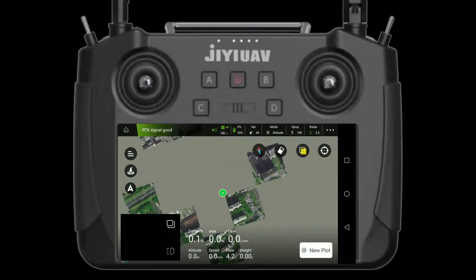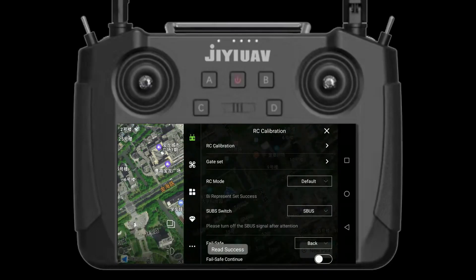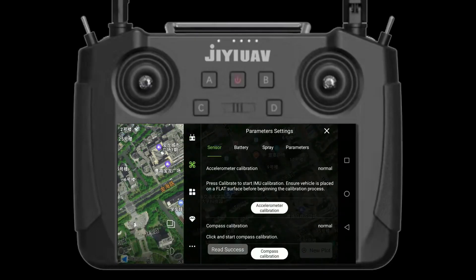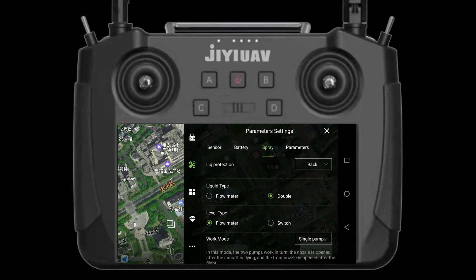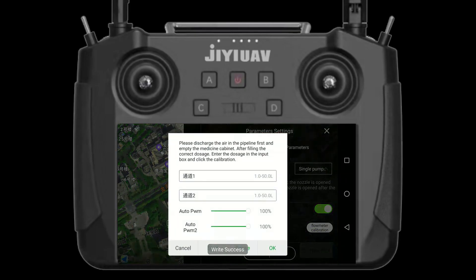Step 4. Find the XC calibration interface on the Agri Assistant app. Get into parameter settings to set the spray. If there are two pumps on your drone, make the work mode a double pump. Since the XC30 Eco version comes with one pump only, here we just show you the setting of work mode single pump.